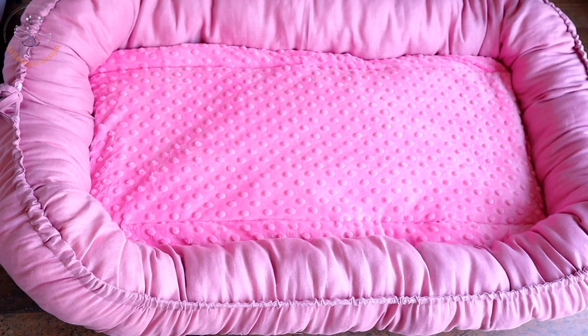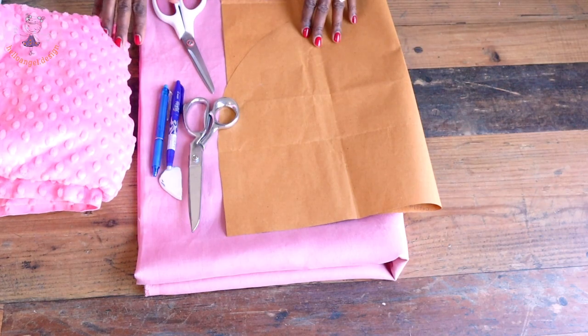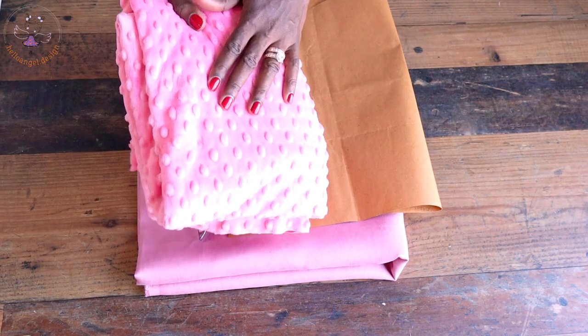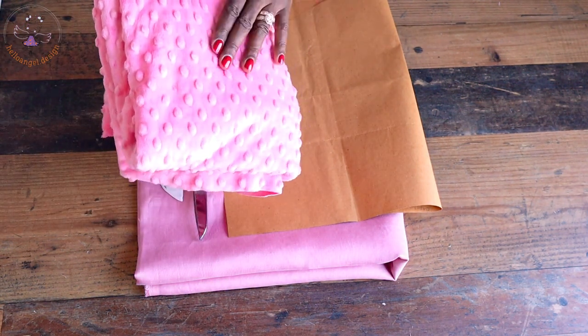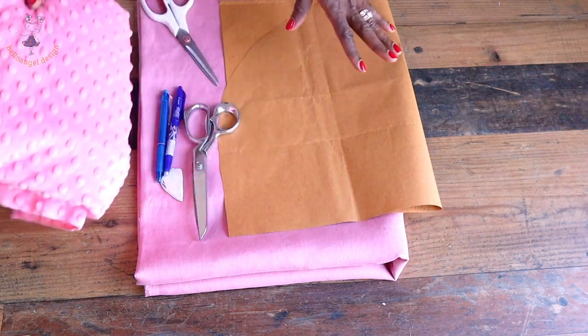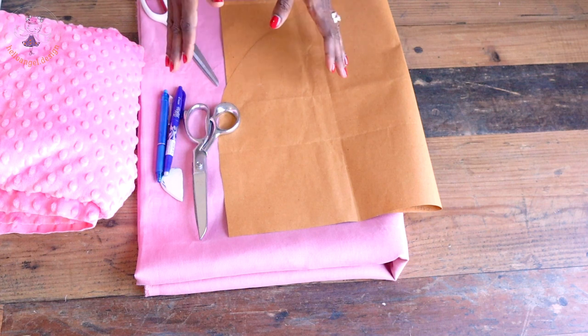Let's jump right to the tutorial. The first thing you have to do is make sure you have your fabric ready. I have two different kinds of fabric. This fabric is going to be placed inside the baby nest, and I'm going to show you how to achieve that. Let's put our pattern paper on our fabric and cut it out.